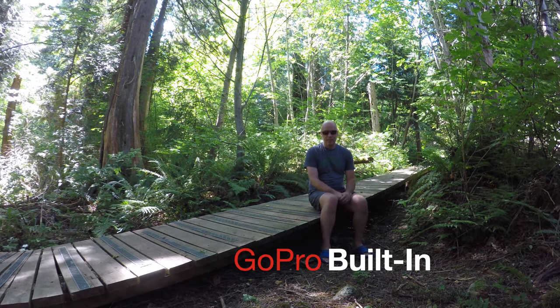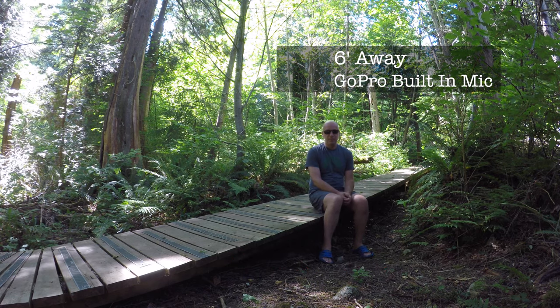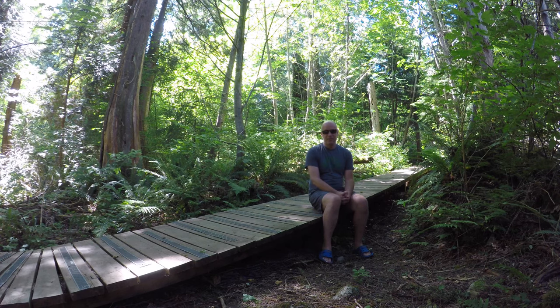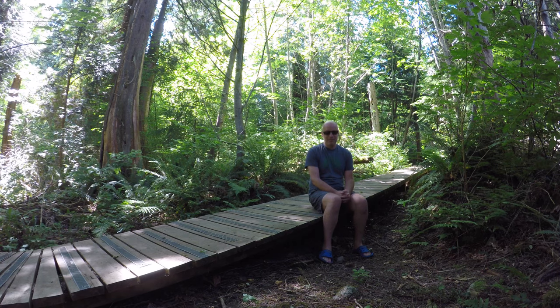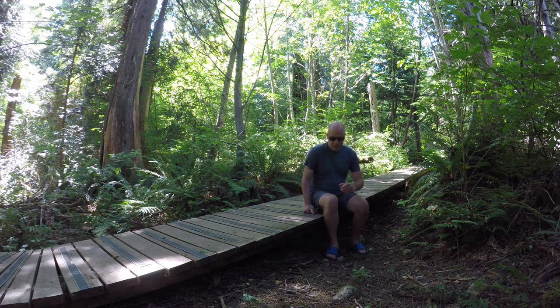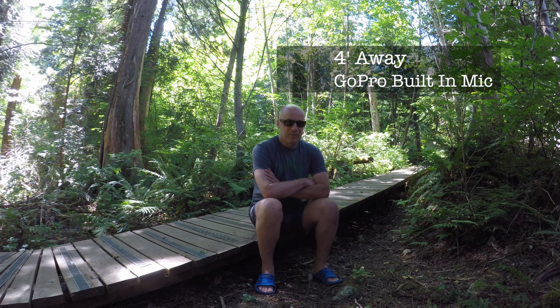Okay, now I'm six feet away without the microphone — just the GoPro itself. I assume once we get this back into the video editor, this is going to sound not very good at all, being six feet away from the GoPro with no microphone. Now I'm going to move back to four feet away. With a lot of experience with GoPros, I think it'll sound okay, but I assume the example with the microphone is going to be much better.